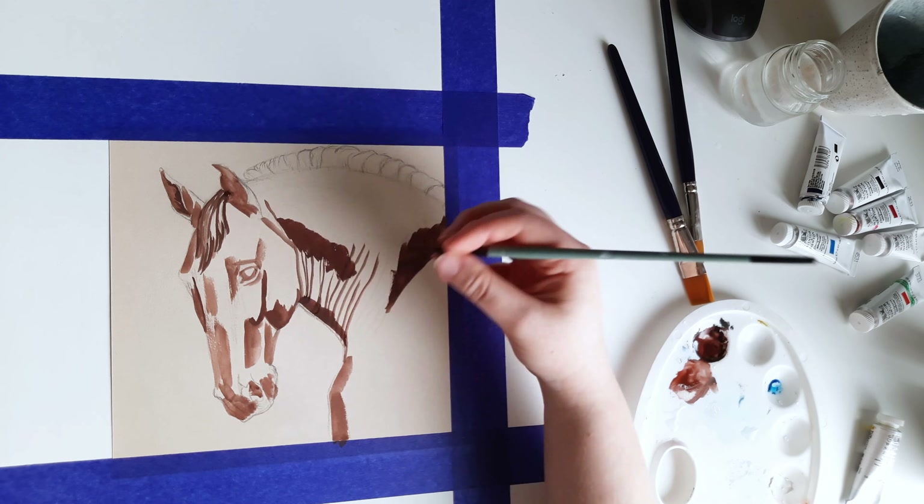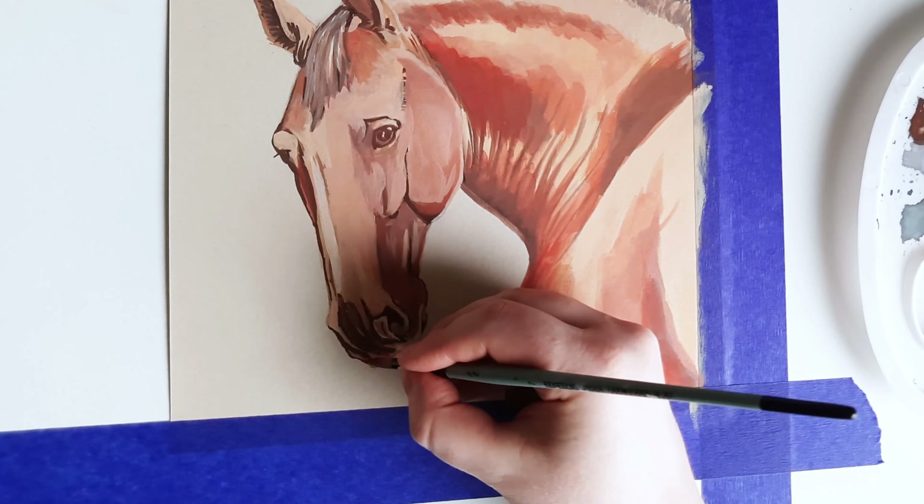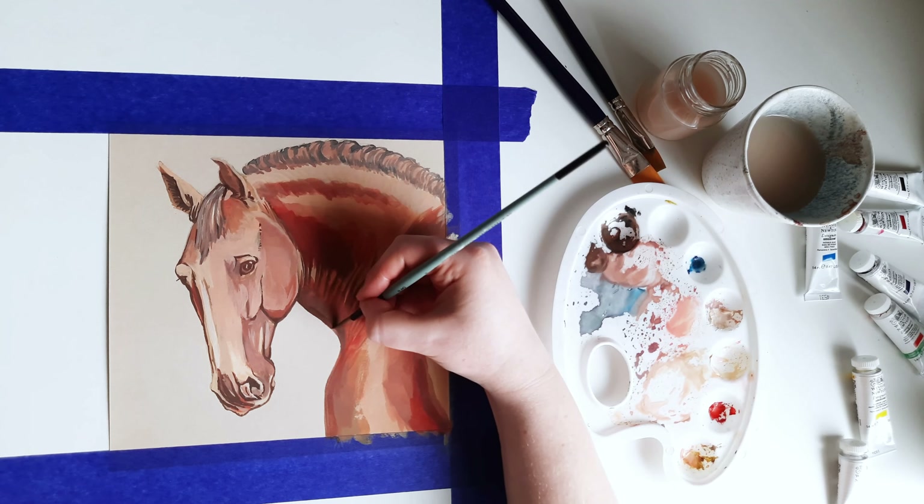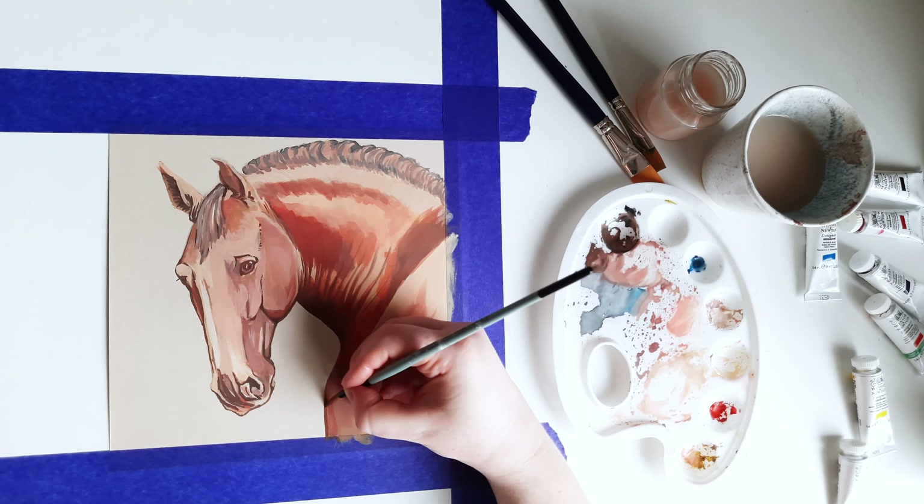I decided that the painting needed more of a warm and saturated color and more contrasts, so this bright orange appeared in the painting in the shadow areas. I also covered the mane with light brown color to start building its shadows.